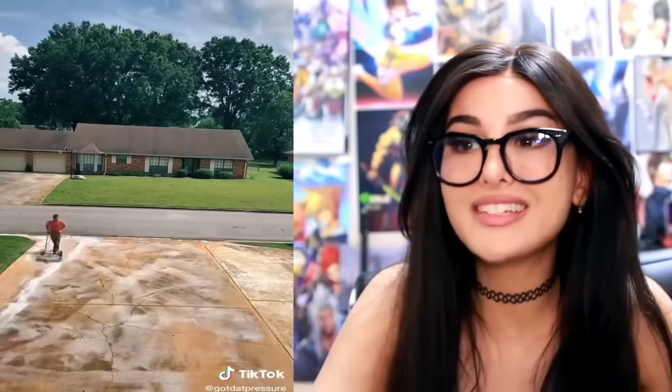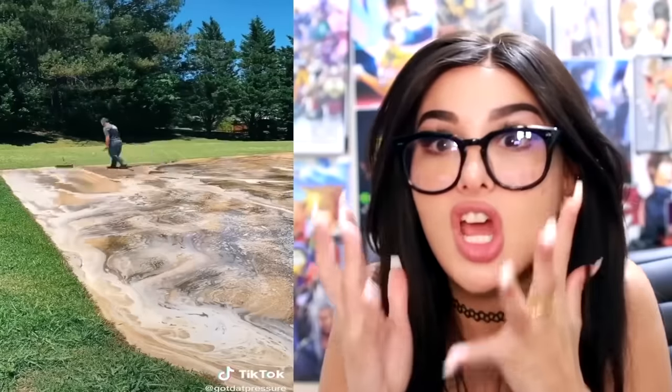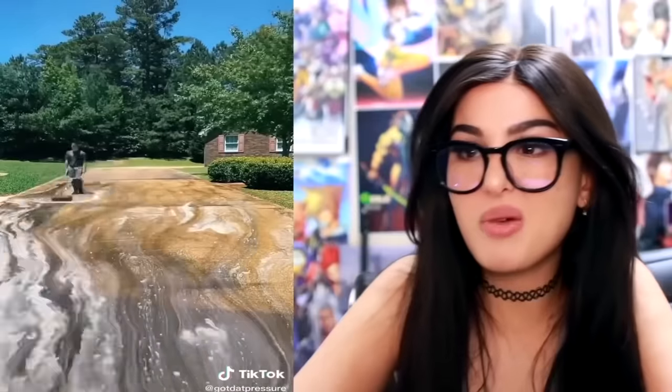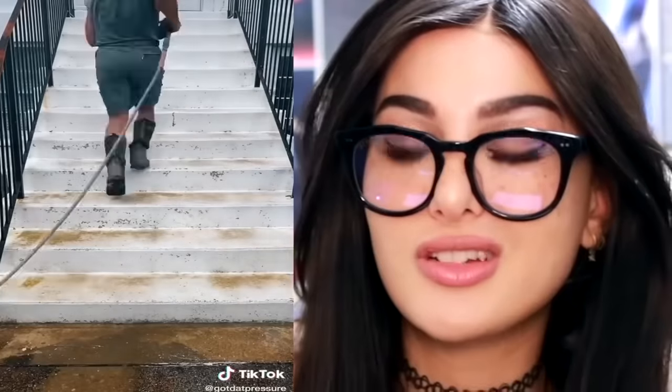This dude got a power washer and decided to clean the whole entire house, the driveway — you have no idea how filthy a driveway actually is until you start to clean it. You see all that gunk. We're doing the whole entire residence — just every single surface in this household, washed. He even threw in the neighbor's stairs for free just because it's fun.